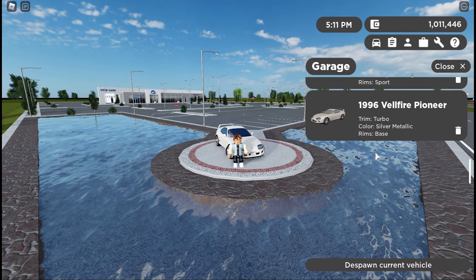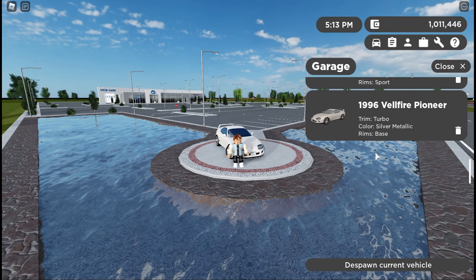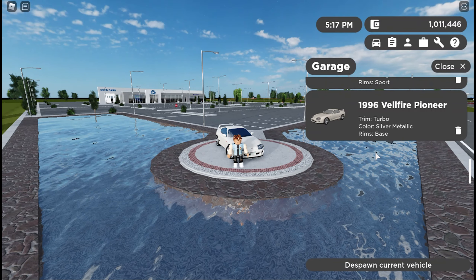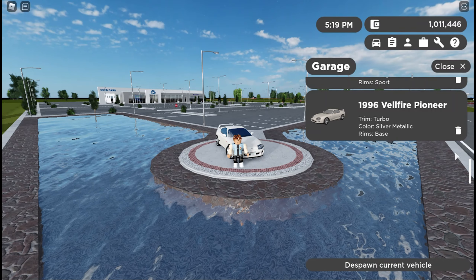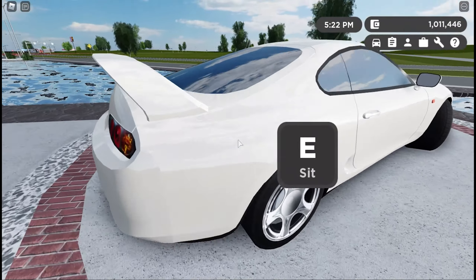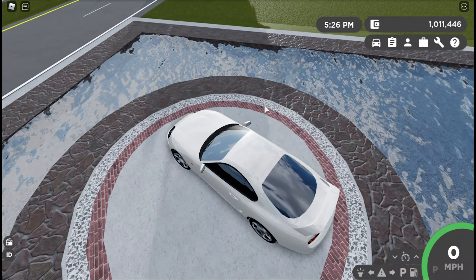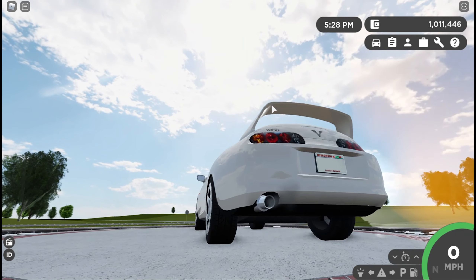Before we get started, I want to show you how I have this thing built. This is the 1996 Velfire Pioneer in the turbo trim, color silver metallic. The base rim is the only rim you can get. There is a base trim which removes the spoiler and probably has some performance upgrades. Overall this thing looks really good, and you do need the luxury pass to buy it. It does have four seats.